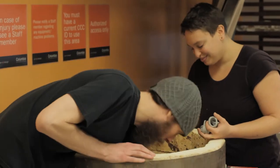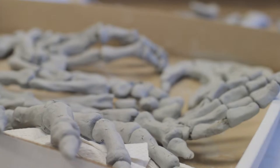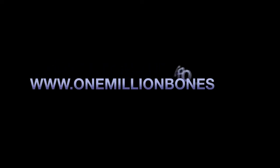Together we can raise awareness and make a difference. Just by making one bone, we can represent one voice lost in the atrocities of genocide. For more information about One Million Bones and bone making tutorials, please visit www.1millionbones.org.